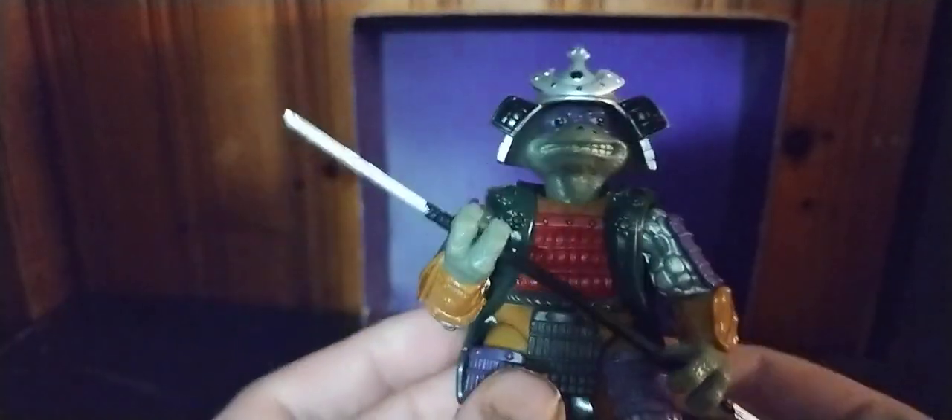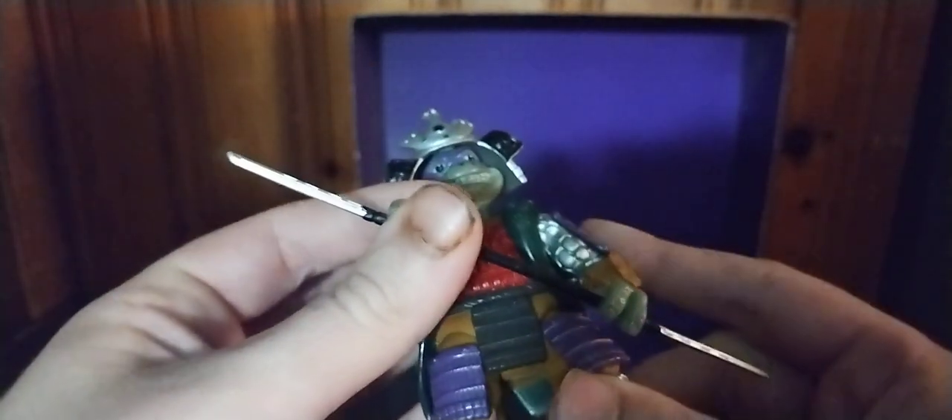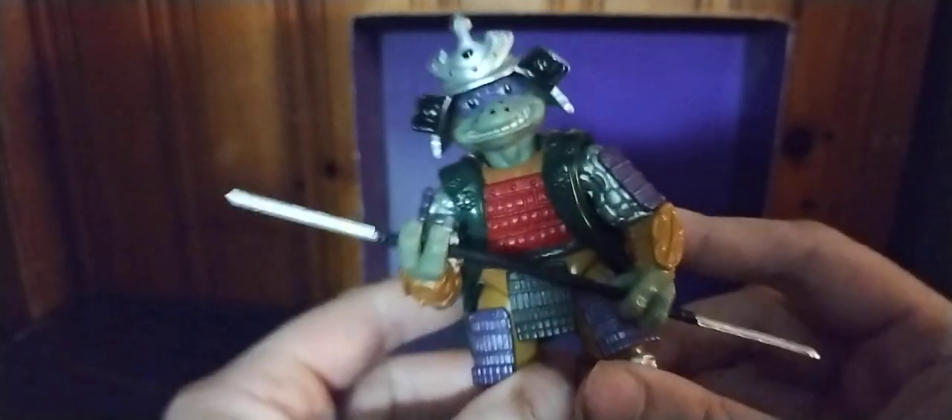Now we're going to look at our 1993 Ninja Turtle. This is the Samurai Donatello from the live action movies — specifically the third live action movie from 1993. He looks pretty cool. The head is really well sculpted — love that. It's on a ball joint with no articulation anywhere else. But otherwise, he'll look good displayed on my shelf.